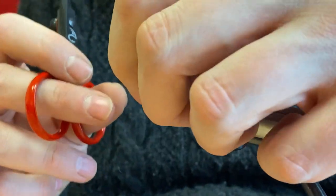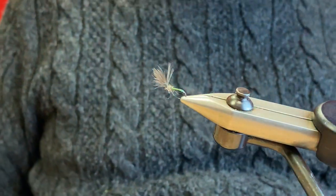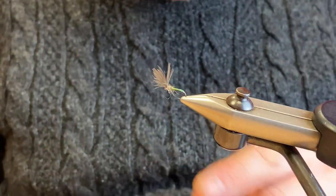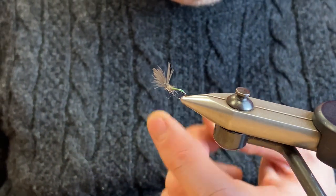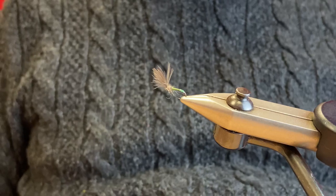Chop those out and there you go — that's the Lubos Rosa Pearl Butt Secret. Very effective grayling fly. Tie some up and give them a go!